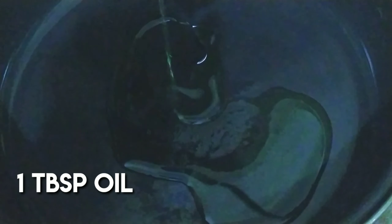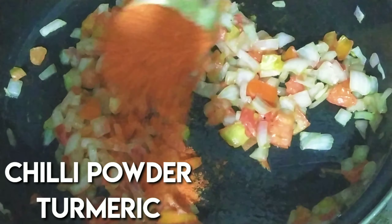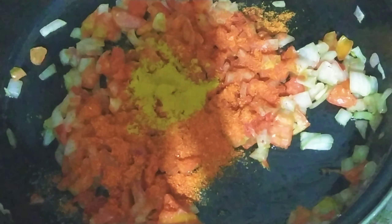We are going to start with the recipe. Add 1 tablespoon of oil to the stove. After the oil is heated, we will begin adding the ingredients.